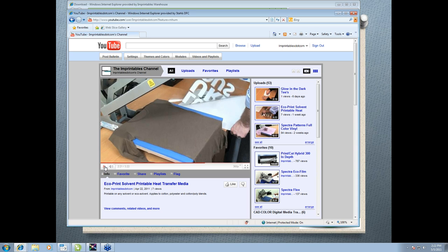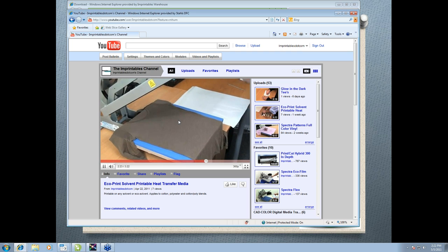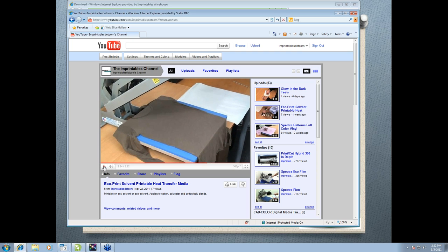Now we're on to the heat pressing portion of EcoPrint. In our video we're using the Hotronix Auto Clam. We have our garment preloaded. With any heat pressing application, you always want to pre-press your garment. A pre-press gets any moisture or wrinkles out of the garment, which could affect the adhesion of the actual transfer. Do it at the temperature set for the material for about four to five seconds. If you see steam come out of the shirt after pre-pressing, give it another quick pre-press because there's still moisture trapped in that shirt.